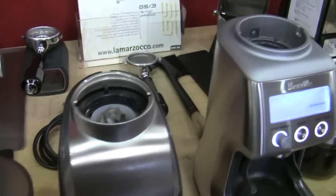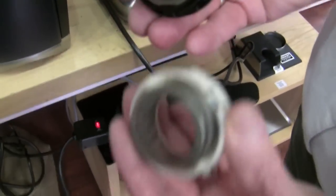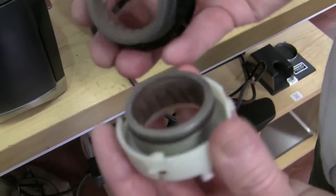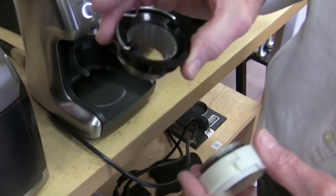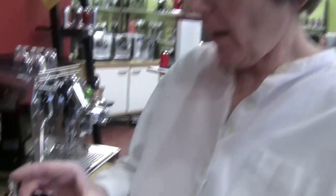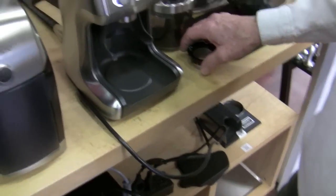They're both burr grinders. Here are the burrs — this is the Baratza. You can see the Smart Grinder's burrs are a little bit finer and closer together. They seem to be about the same size. We couldn't find any stats on the Smart Grinder, but the Virtuoso is 40mm and the Smart Grinder measured about 39.4 with calipers, though it's hard to know exactly where to measure. They're both conical burr grinders.